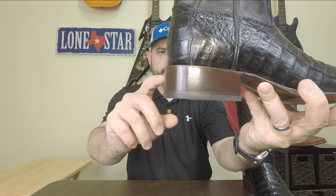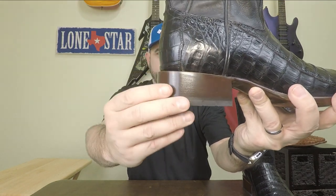It's got a Stockman heel on it here — it's a stacked leather heel.